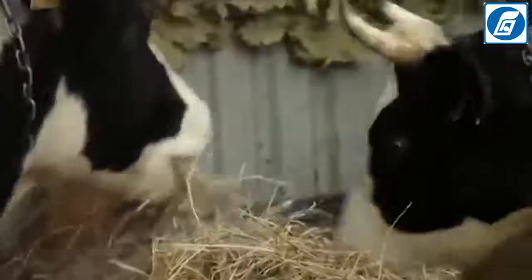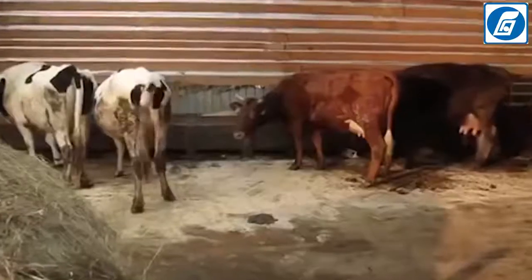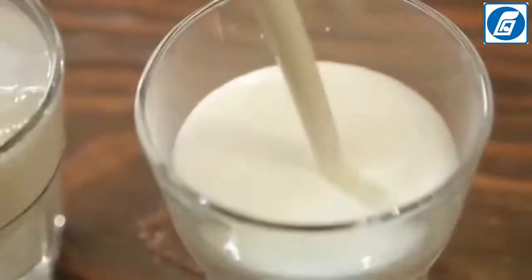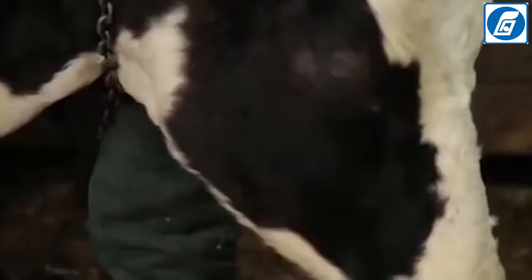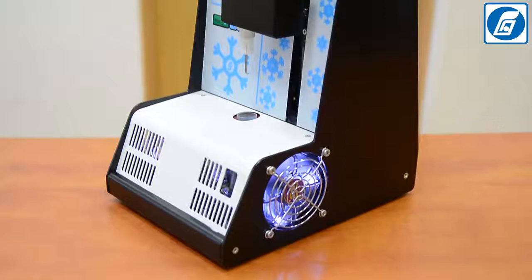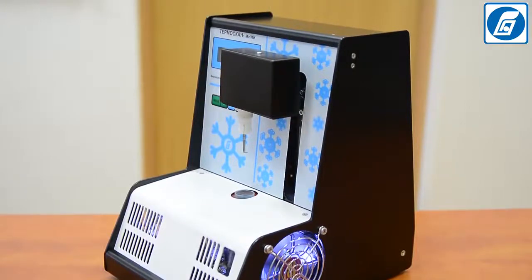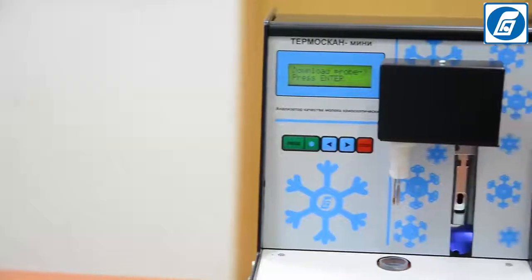According to feedback received from our Russian customers, our product has a short payback period and pays back quickly. The affordable price and convenience for the user makes our product irreplaceable for various dairy laboratories and milk processing enterprises. Temascan Mini Cryoscope allows for identification of various adulterations of incoming raw milk and helps ensure input control at the proper level. Temascan Mini Cryoscope fully complies with the standards of the Russian Federation; the analyser is included in the state register of the Russian Federation for measurement devices. The manufacturer's warranty for our analyser is 1 year.